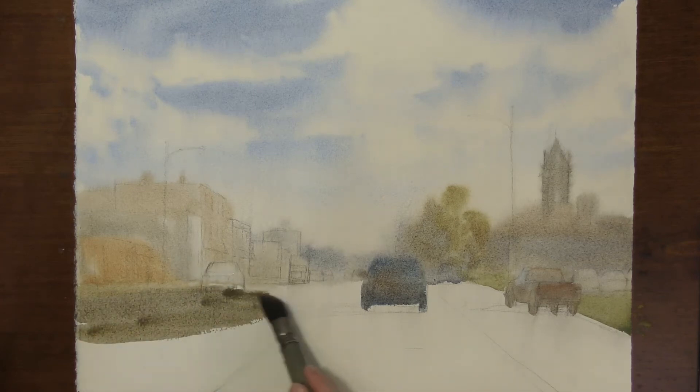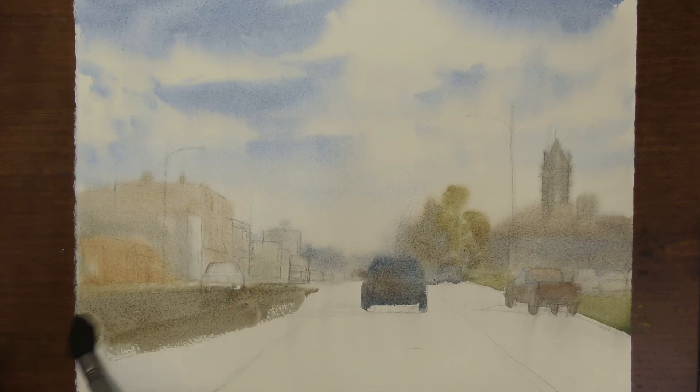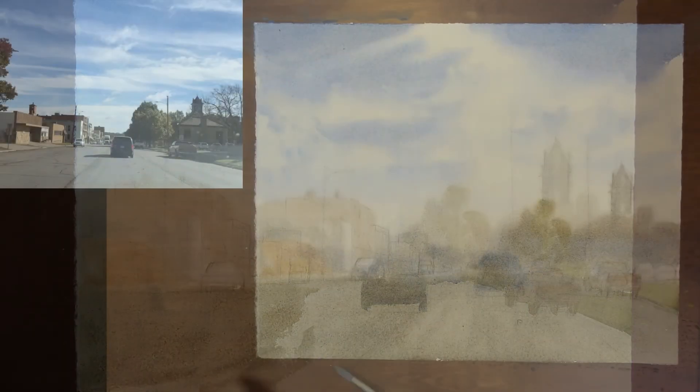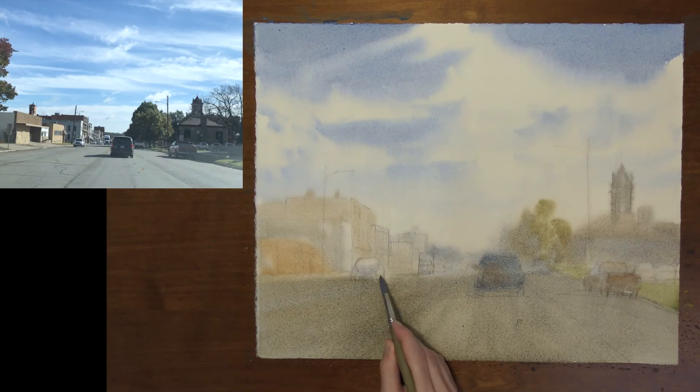What I don't want to do is try to paint a finished painting in this first wash. The objective is simply to take away the white of the paper, get my local colors, paint the light side of objects, make sure my values are working even at this early stage, and set myself up for the next phase of the painting. And there's the first wash for this painting.